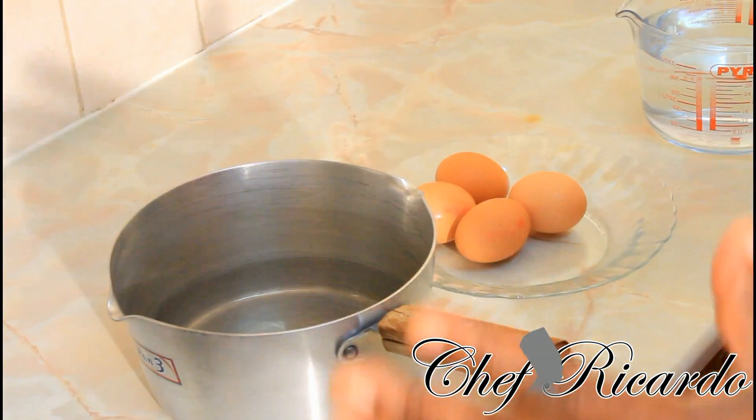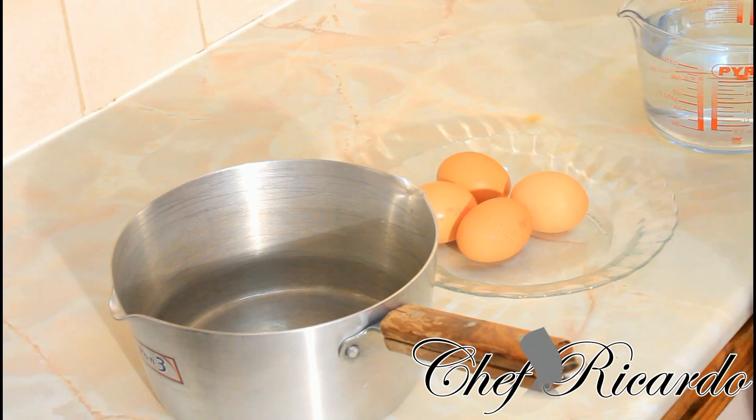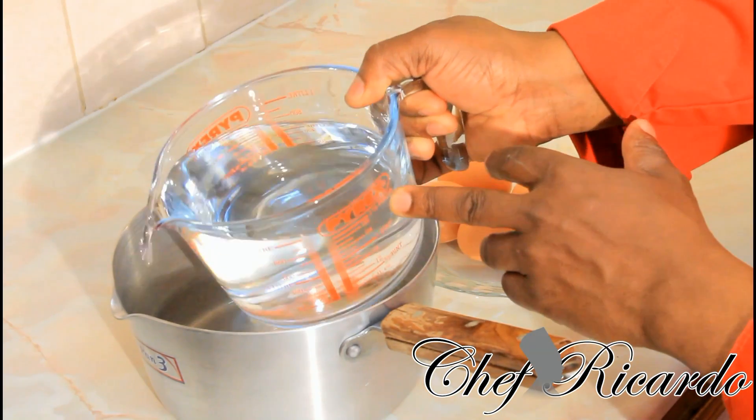So basically when you're gonna make egg at home, make sure you take your egg from the fridge and let it get some room temperature for even just a few seconds if you like. I have one and a half pint of water here and the water is cold.